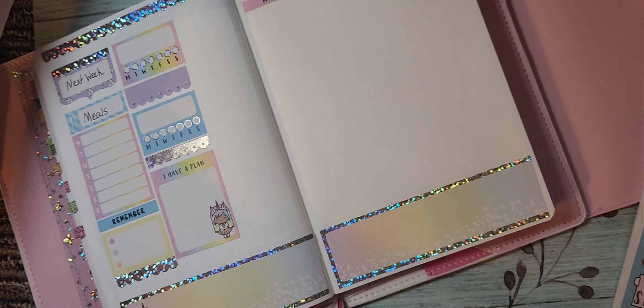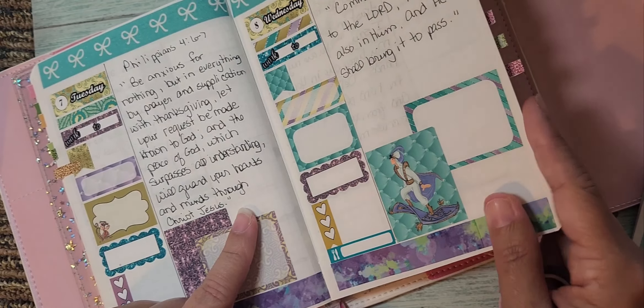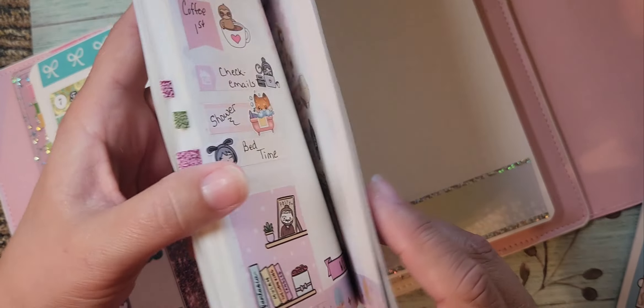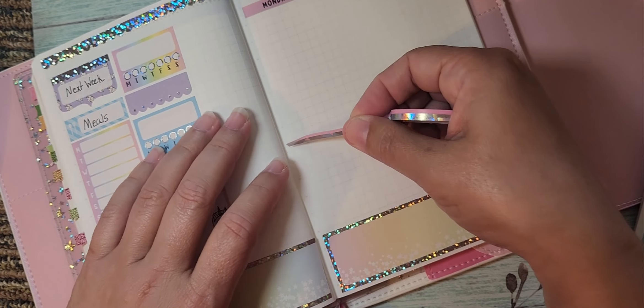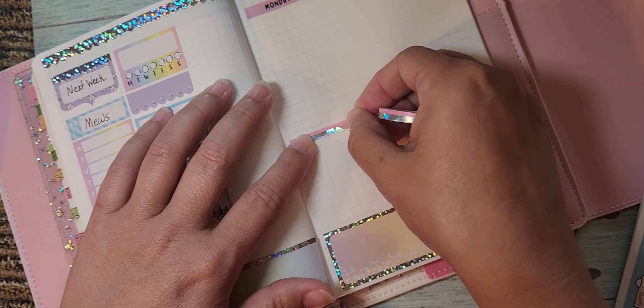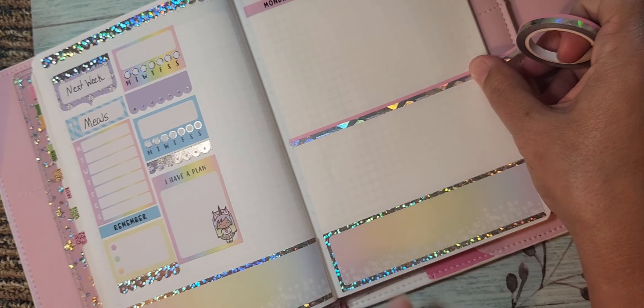Okay, so usually the last few times I've planned, I've written down the side and written my scripture, but I think I'm going to divide the page with this washi — this is from Simply Gilded, and that top washi I just used was also from Simply Gilded. Then I'll go like this and write my scripture down here, and have my to-do's and stuff for the day up there. I'm dividing at line 15.